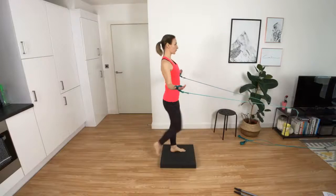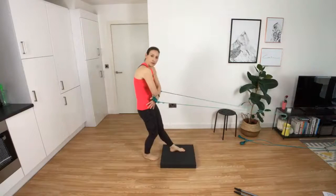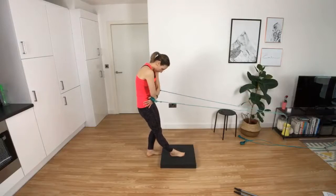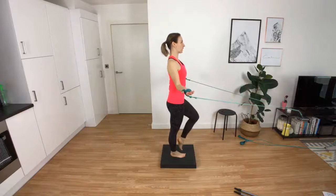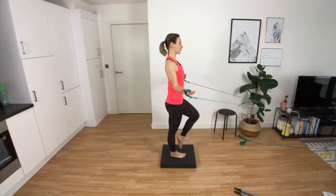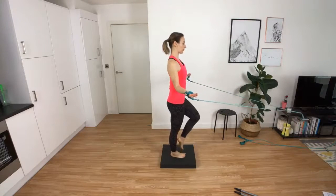Hug and step on. Excellent. Then swap sides - so change legs. Stick to your option as I said: beginners, intermediate, advanced - you know what to do. Pick a level, stick to it, and you can still do all the exercises. Tractioning upwards and elongating the spine.